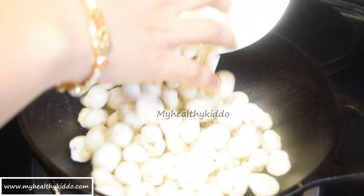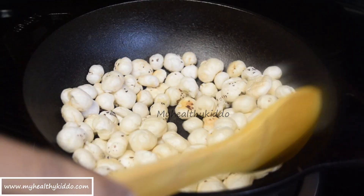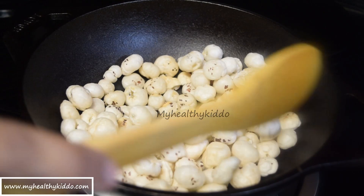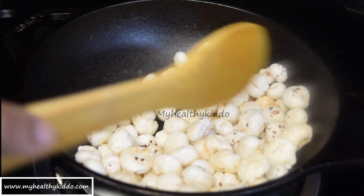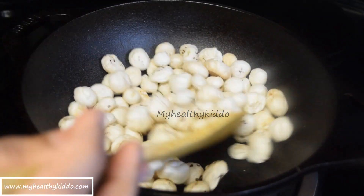Take a dry pan and roast these lotus seeds on low heat, stirring continuously. It might take 5 to 10 minutes on sim. Make sure to stir continuously to avoid burnt spots. Fry for about 8 minutes.